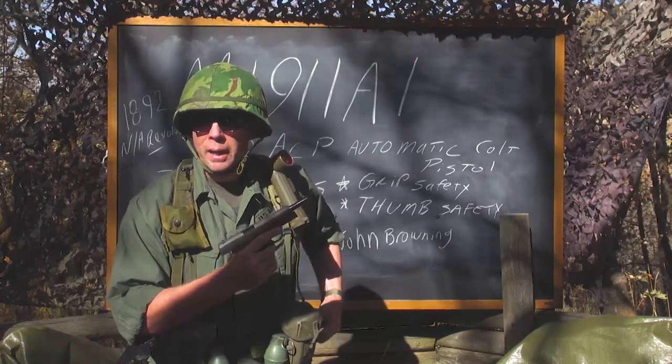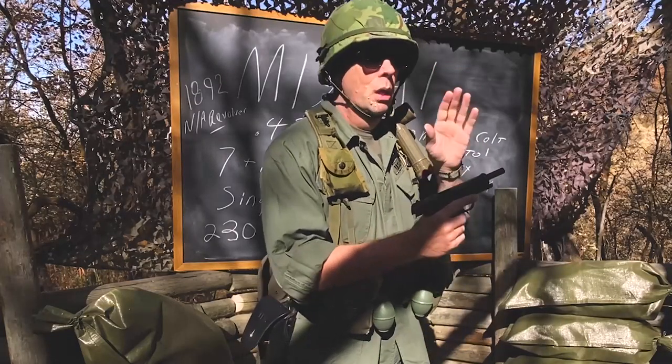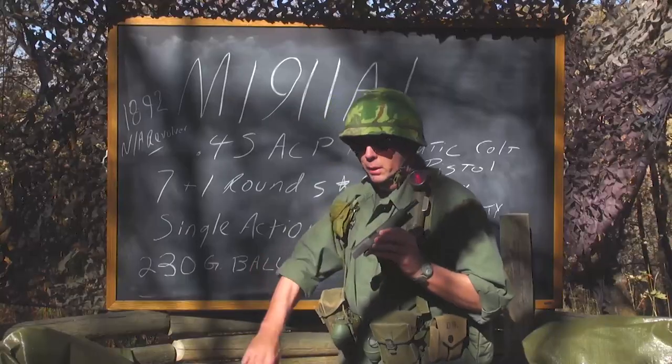You might say your 1911 holds eight — that's because they redesigned the followers. But the originals held seven rounds of 230-grain ball ammunition.